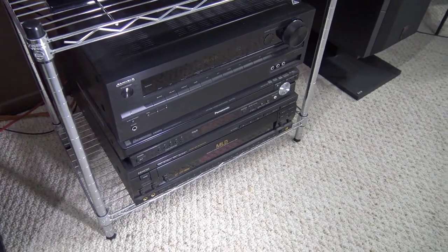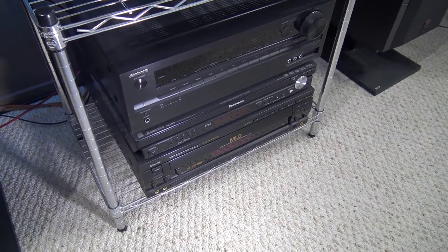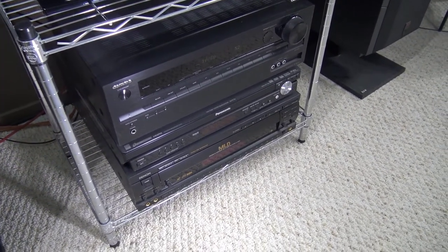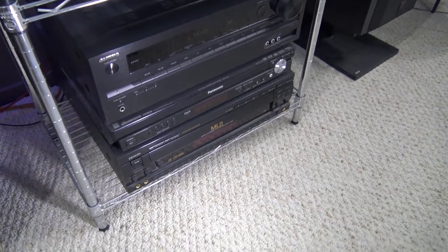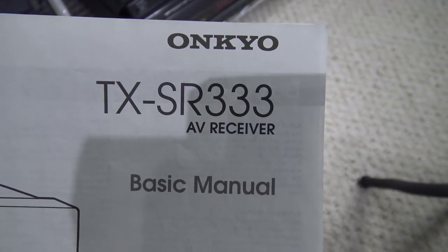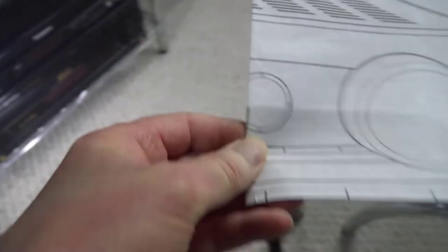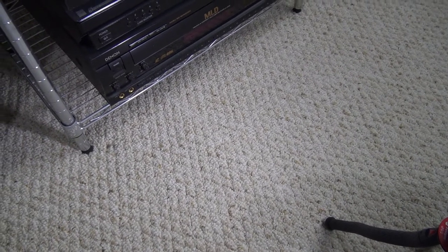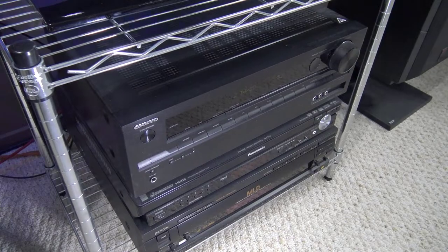I was trying all the different menus. I was calling companies all around the city, getting all different advice, and I finally got one person that said to reset the receiver. So that's what I did. Mine is a TX-SR333 and I went to this website and found out how to reset the receiver for this model.